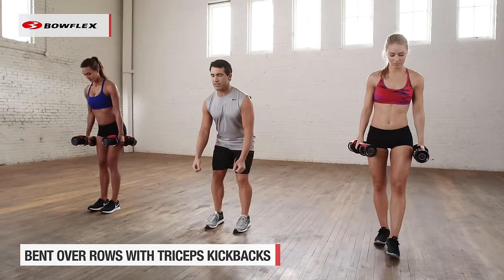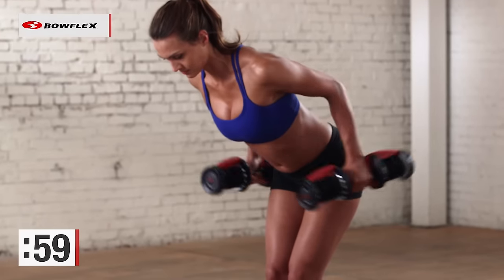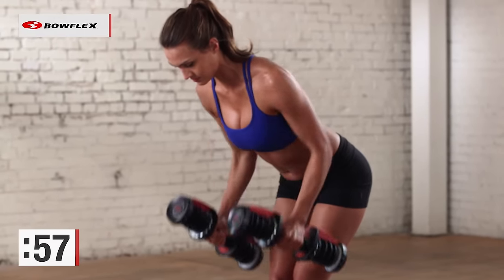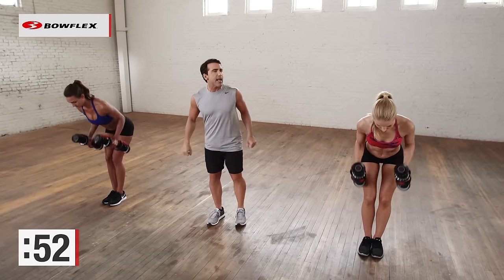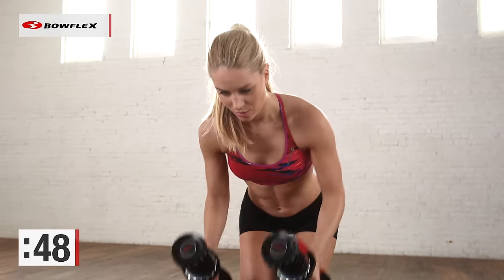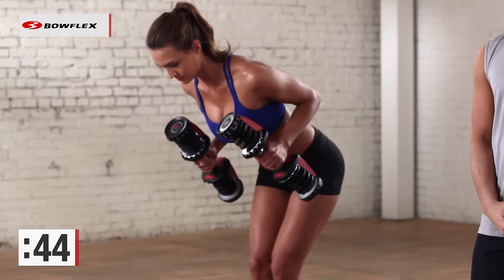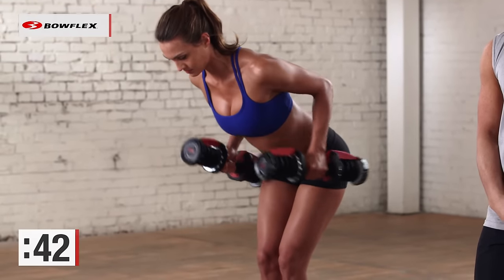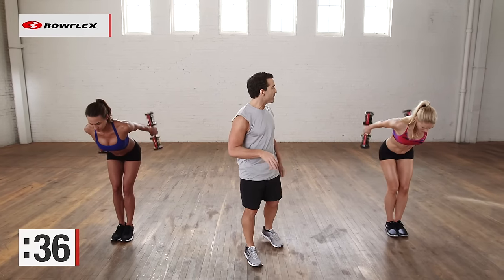Now we're going to hinge at the waist. Let those dumbbells drop, and now let's row up. Kick back, return, and down. Row, kick back — excellent, and down. These exercises are so great — they're working their backs and their arms at the same time, and you are at home as well. So a dumbbell row, tricep kickback, and down. Making the most of our time.